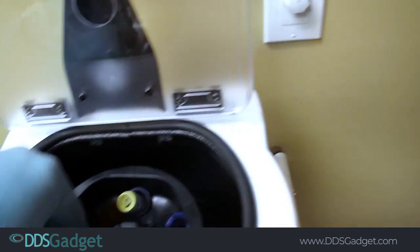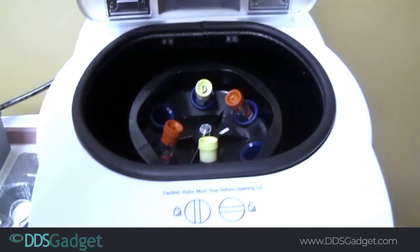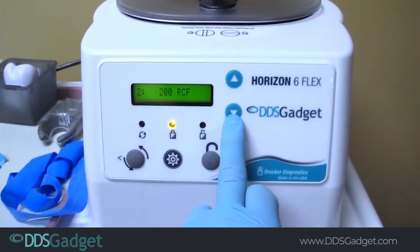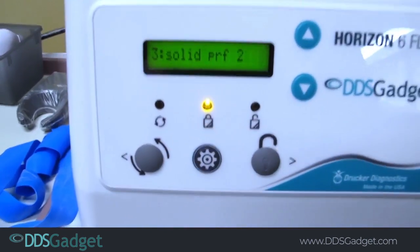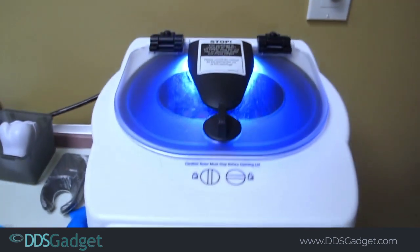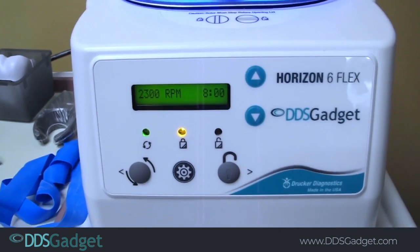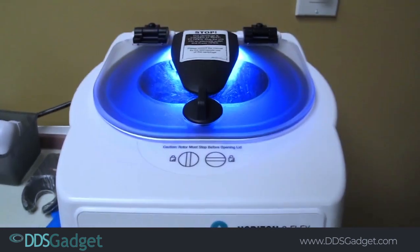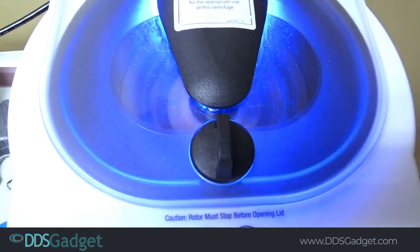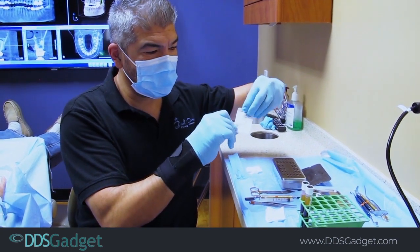We're going to move the tubes around to balance better, close the lid, and change it to setting three for liquid PRF. We're going to hit the start button and centrifuge these for eight minutes for PRF in the glass tubes.